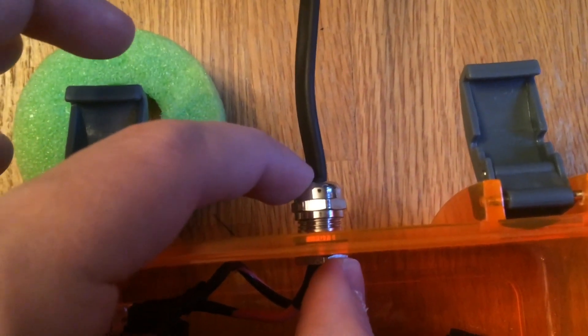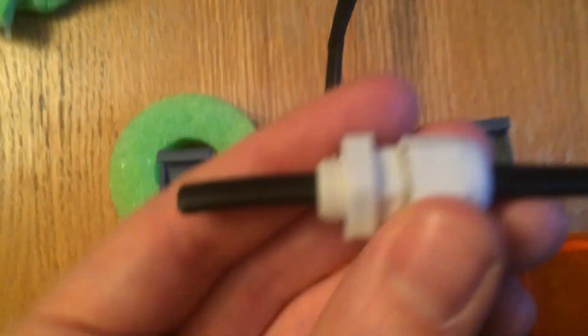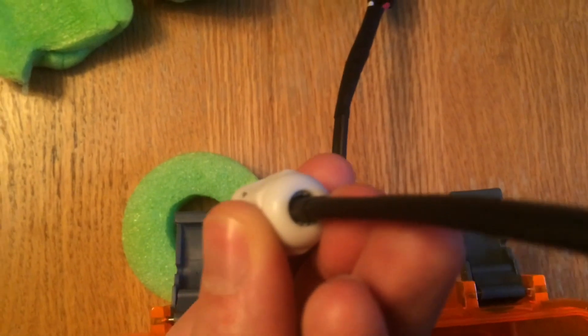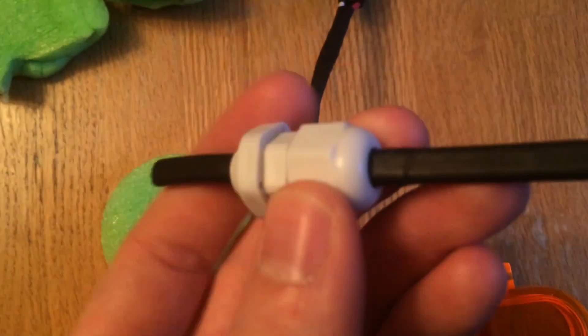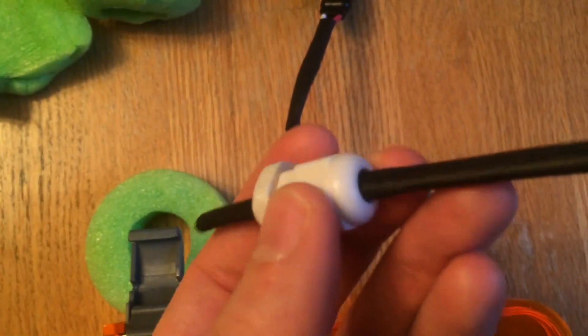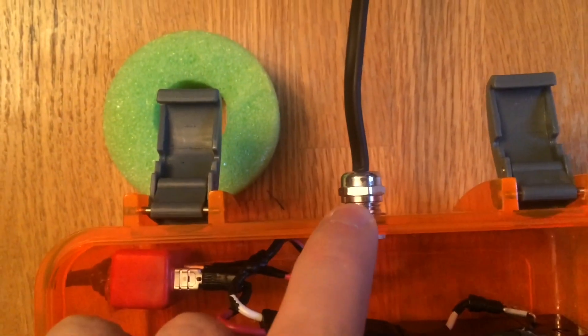You can get cable glands in stainless steel, and you can get them in a plastic composite material. We are using the PG-7 plastic cable gland. Those are linked in the video description below as well, just to make it easy for you.